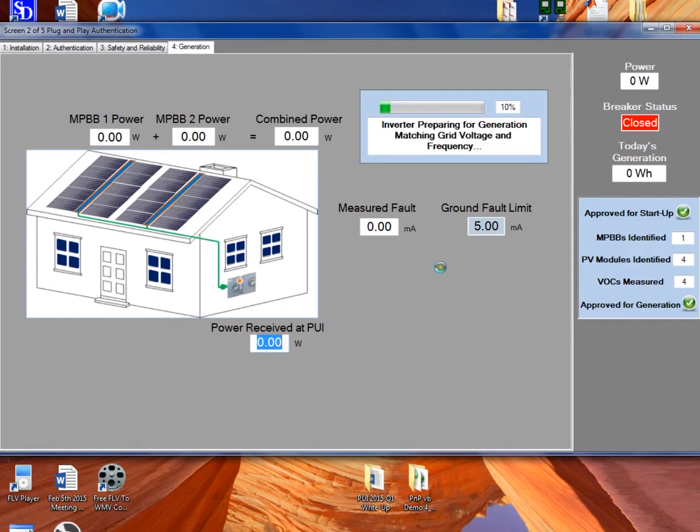Now the system is approved to generate. The PUI sends a signal out to all inverters saying they can generate, and they have to wait the required five-minute period where they verify stable grid voltage and grid current within certain bounds. This waiting period has been sped up for this demonstration video. After waiting five minutes, the system is now generating. We can see that we've got only one inverter generating — as we only found one inverter.